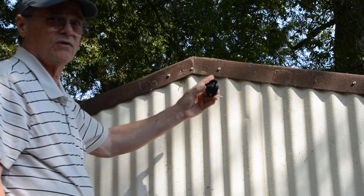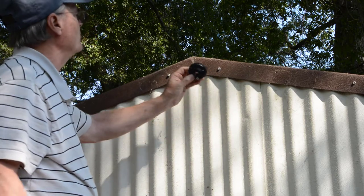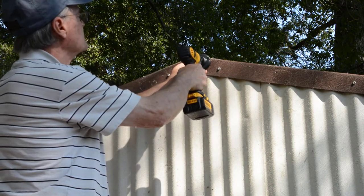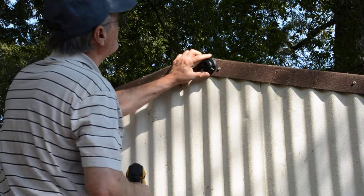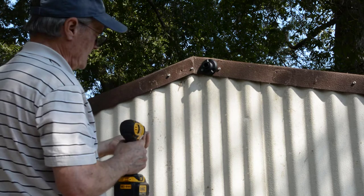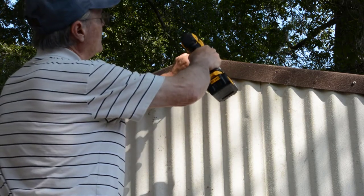At this point I've removed my old light and I'm ready to install the new one. The first thing you do is install the little base, and I'm going to try and use at least one of the old holes that I used before. I'm going to mount it right there like that. I'll have to make a couple of new holes, but that'll be all right.